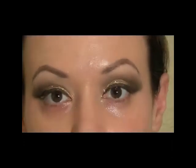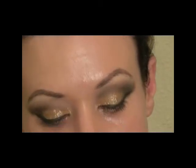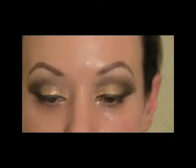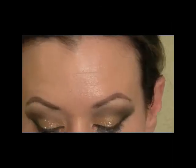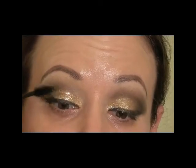Next I'm going to apply some mascara. I'm using the NYX waterproof Le Chic Flick, and I'm going to do all my coats of this.